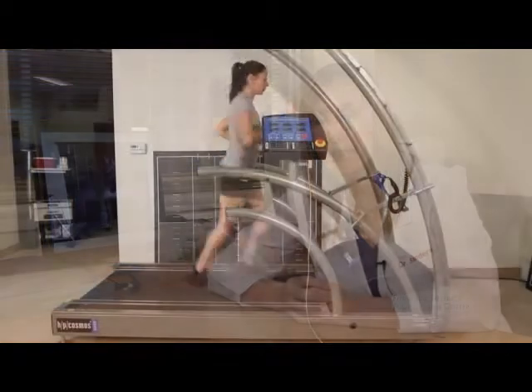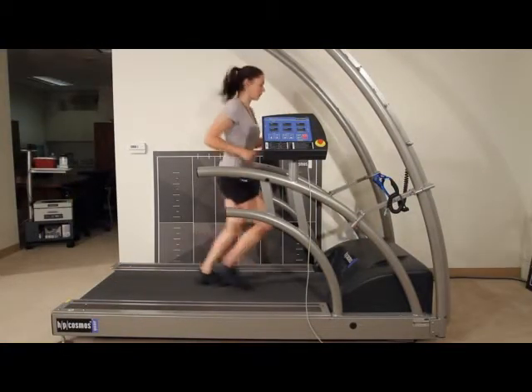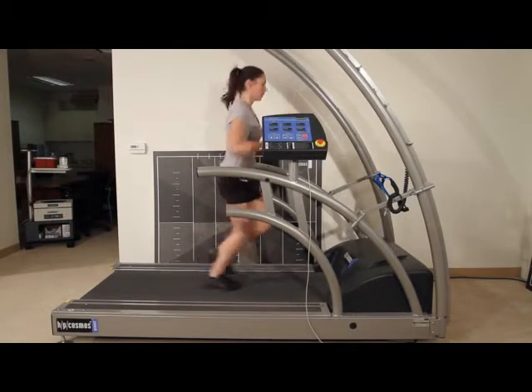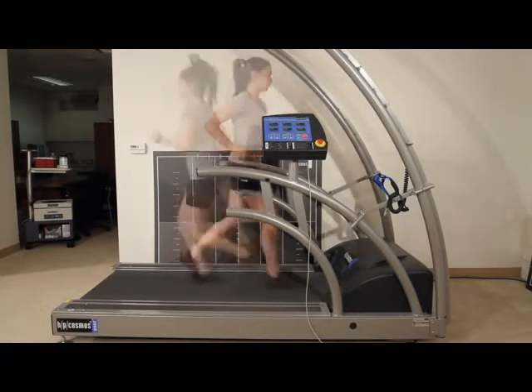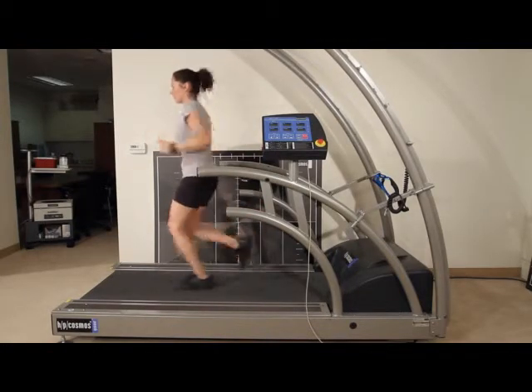Hi, I'm Dr. Jenny Sanders and today I'm going to be talking about HP Cosmos Paramotion video analysis software. This application coordinates with our HP Cosmos running machine and gives us the ability to do real-time in-depth analysis of every angle imaginable for our athletes.